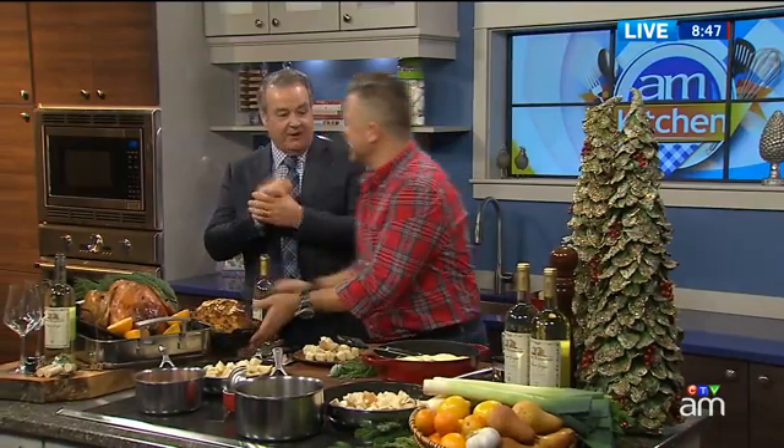Jonathan Collins, appreciate it. Merry Christmas — happy holidays to you, my friend. You'll find our recipes today on the website.